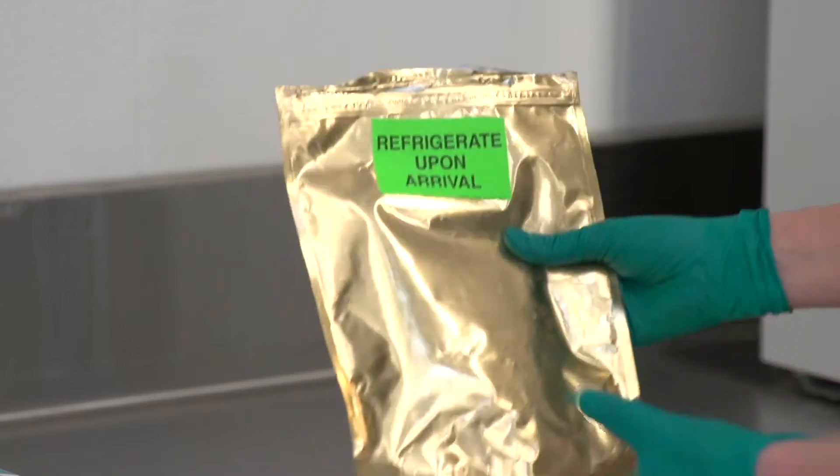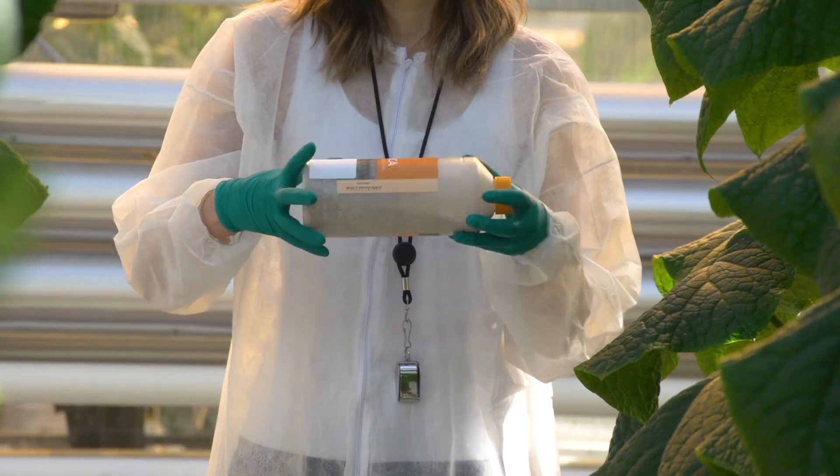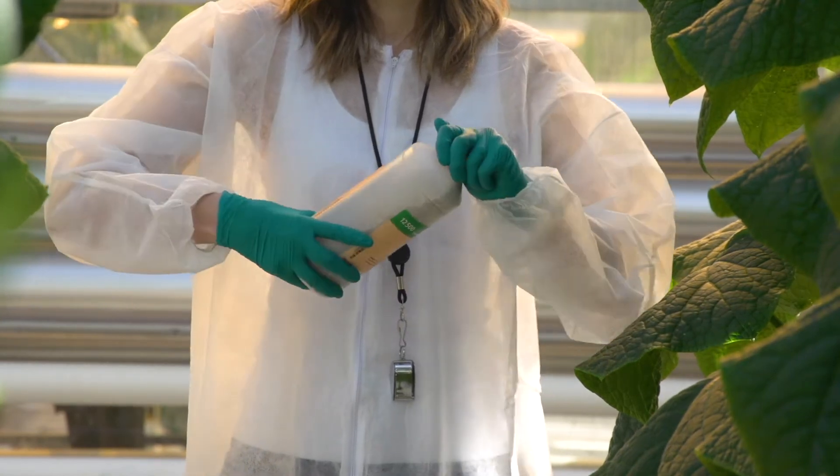Release methods will vary for different products. Don't shake tubes and bottles, as this could damage the biocontrols inside. Instead, gently roll them to mix the contents.